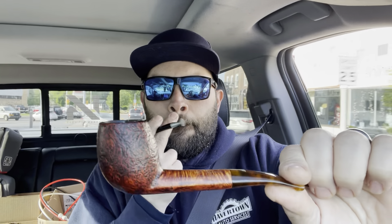So today I am smoking my Viprati sandblasted canted egg with an oval shank. It has almost like an amber-type stem. I love this pipe — it's one of my favorites. I have a couple of Vipratis, and the mouthpiece on this is nice. Let me see if I can show it to you — it's wide but it's thin, and it's also bent.